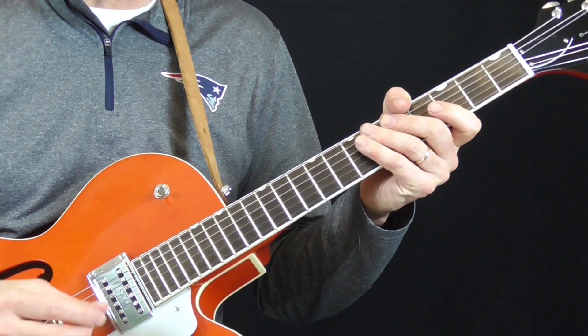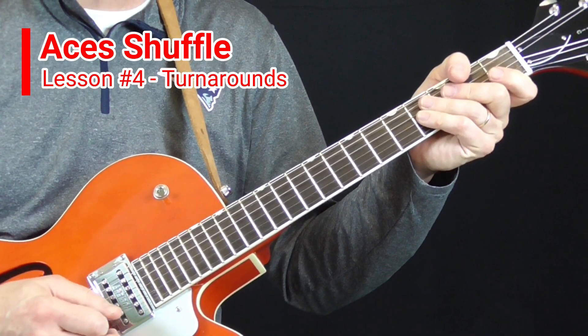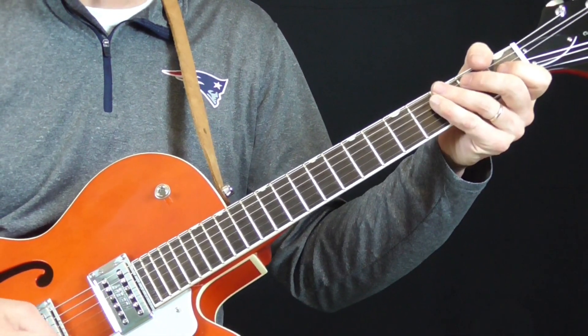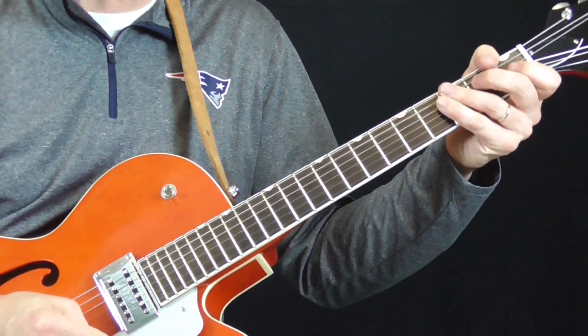Now it's time to take a look at the different turnarounds that you hear in Aces Shuffle by The Aces. Again, it's very difficult to hear exactly what's being played at the end of some of the verses. You've got the rhythm guitar, you've got the turnaround being played, you've got the bass, the harmonica, you've got everything going.